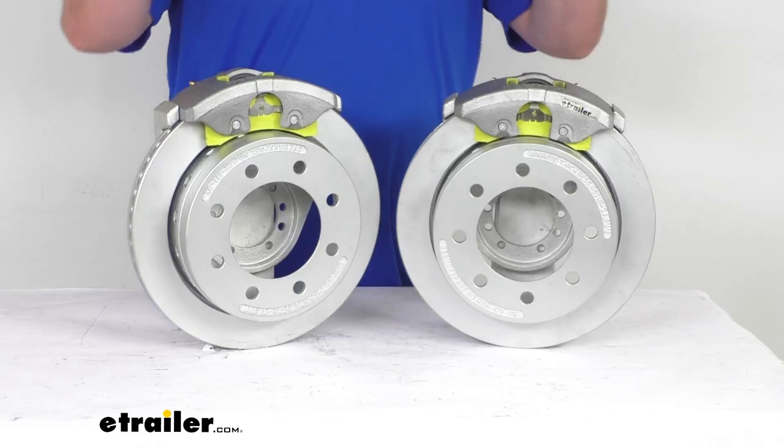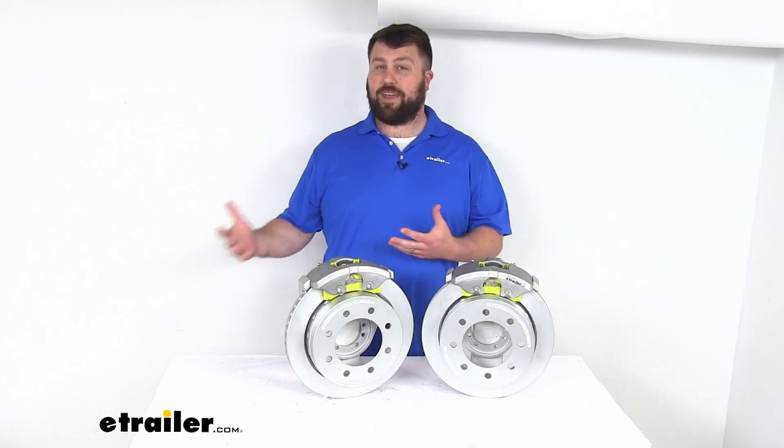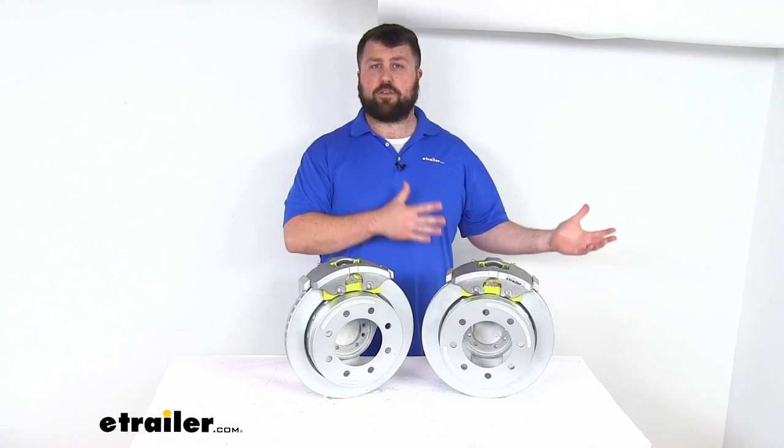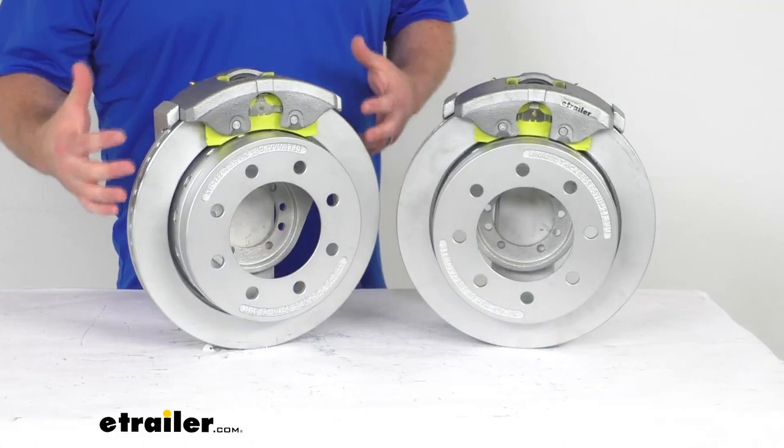This kit is going to give you two of these slip-on over-the-hub rotors that will fit over your Dexter idler hubs. This will allow you to upgrade your trailer from an idler axle to a braking axle so that your trailer can slow and stop itself rather than relying on your tow vehicle to slow and stop both, so it is definitely going to take less toll on your tow vehicle's braking system.